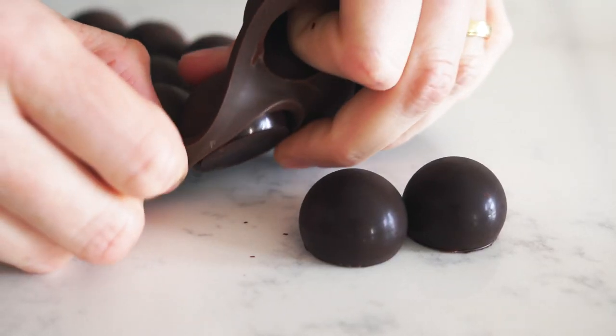What's up guys! Welcome back! Today I'm going to teach you how to make keto fat bombs.